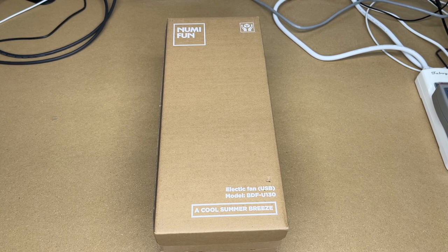Welcome. In this video I'm going to be taking a look at this Numifun bladeless USB rechargeable desk fan. This was provided to me by the distributor but they're not compensating me for this video and they're not reviewing it before I post it.